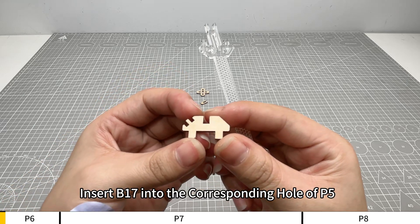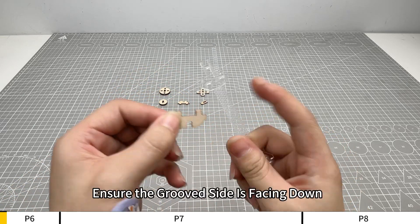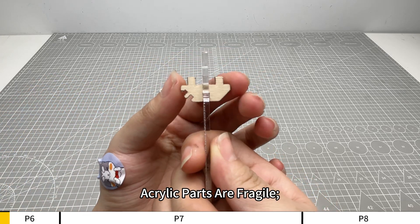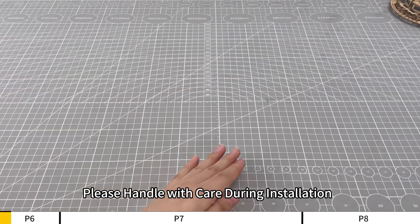Insert B17 into the corresponding hole of P5. Ensure the grooved side is facing down. Acrylic parts are fragile, please handle with care during installation.